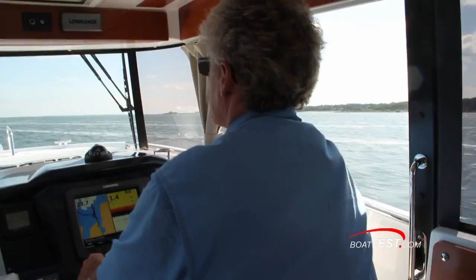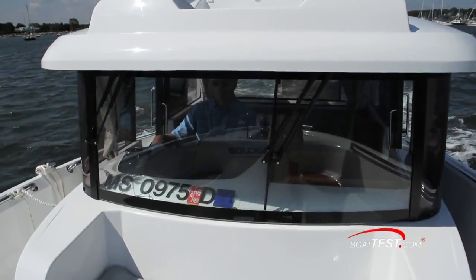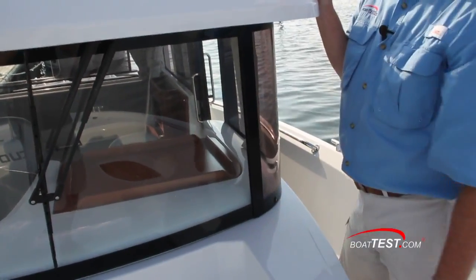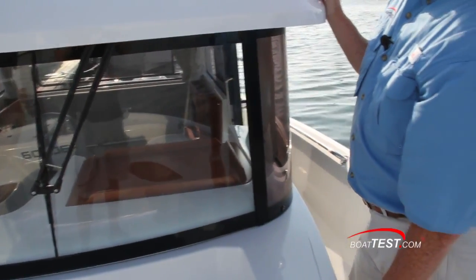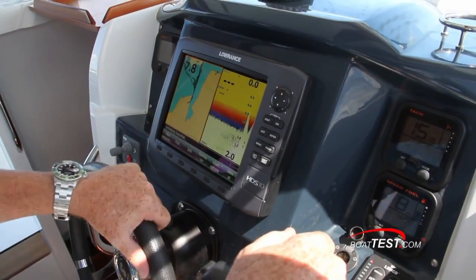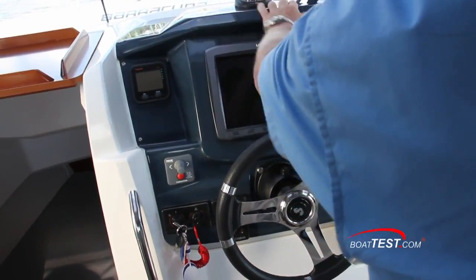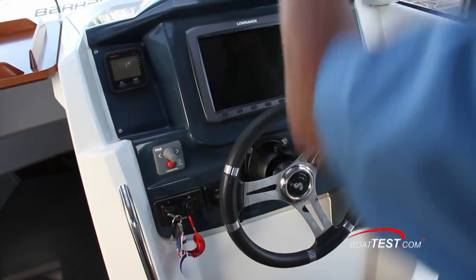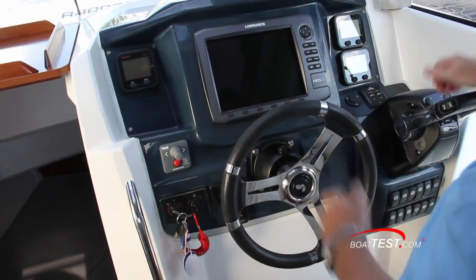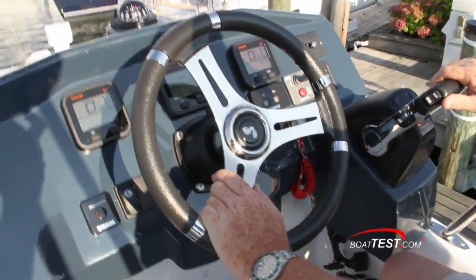Taking a look at the helm, with huge wrap-around windows and narrow mullions, visibility is certainly a non-issue on the Barracuda 9. The beginning of our test day was rainy, and that showed me that I'd like to see a little more coverage from the windshield wipers. Trim tab controls were just beneath the Yamaha multifunction gauges and ahead of the digital engine controls. Notice the fiberglass helm console — gunmetal gray, no glare — and it doesn't reflect in the windshield. All the electronics are angled nicely towards the operator. The upper helm has the same gray panel as the lower helm, offering a significant reduction in glare.